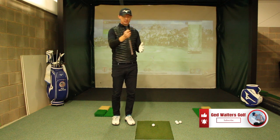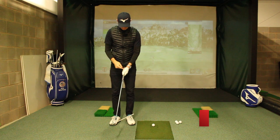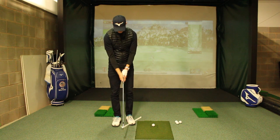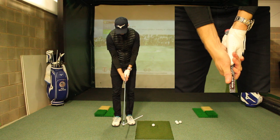Common one: really palmy in the left hand. So you maybe see one knuckle if you're looking from that angle. Then interlock, and the right hand or trail hand is right underneath.